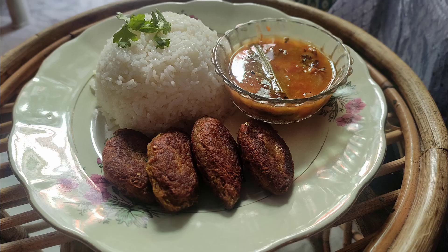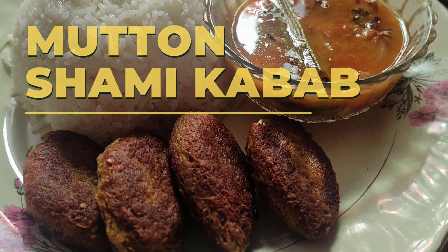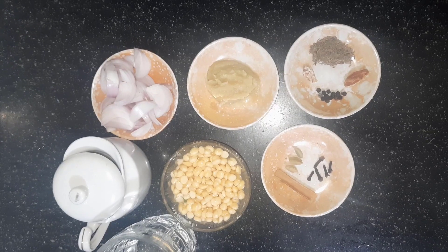Welcome back to Zana Studio. Mutton Shami Kebab is one of our favourite starters. Let us know if you have your own recipe — please share in the comment section below. Let's get started.